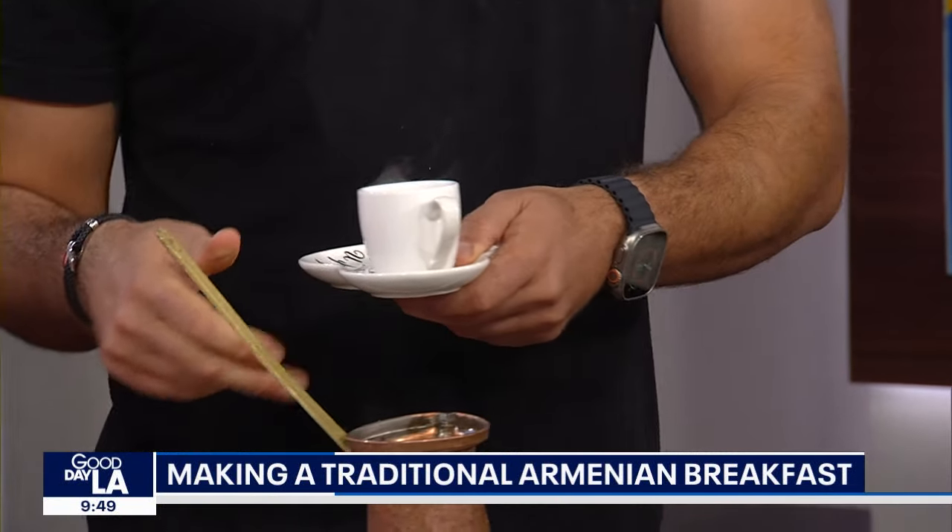This is the Armenian alphabet on the cup — isn't it beautiful? Cheers, ladies. It's thick, it's definitely thick, it's pungent — this will wake you up. Yes it will, and it makes everything better. You turn it over and then they read your future — you read your fortune. Yes! It's a fun tradition.